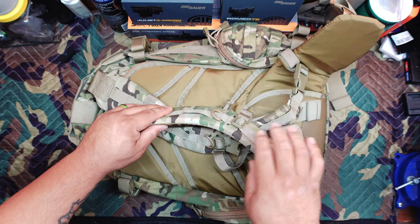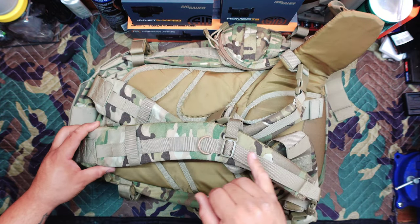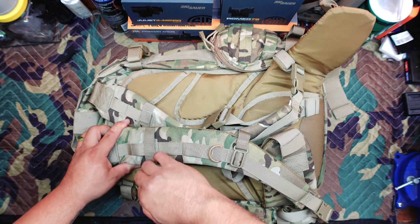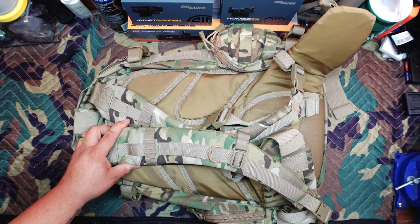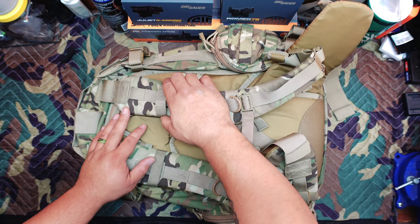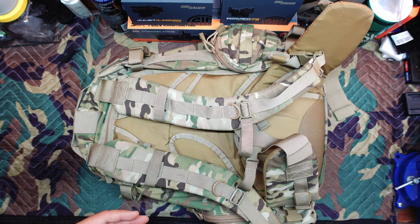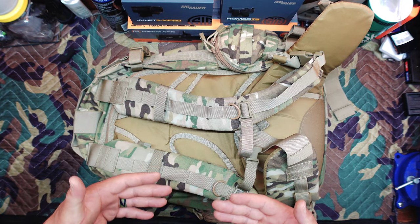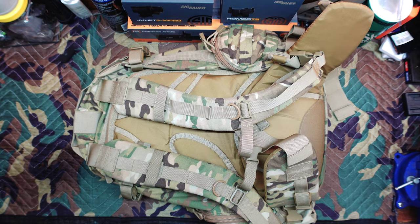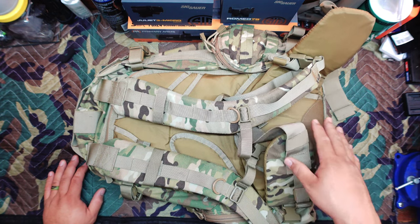I also don't care for how thick these pads are — I would cut the thickness down by at least half and reconfigure some of the strapping. I'd also add some horizontal webbing so you can mount a lamp or headlamp directly on the shoulder strap. That's what I typically do — I take a headlamp out of its band and put it on the webbing so that if I'm walking in the dark and need to read a map, I can turn my red lamp on, angle it down, and use it without pointing my weapon light at things.